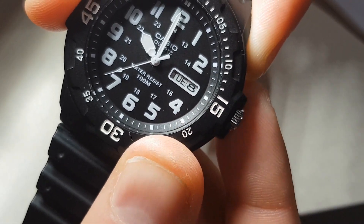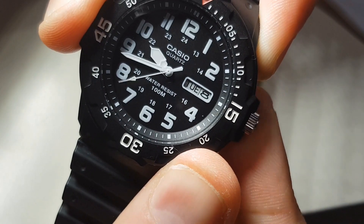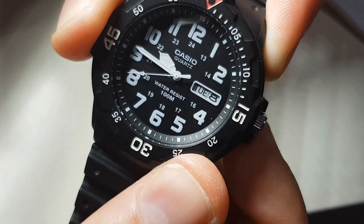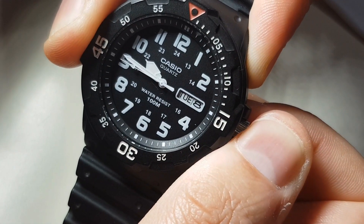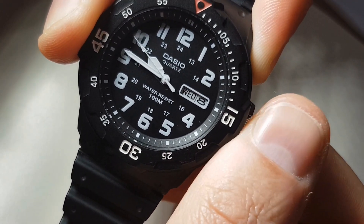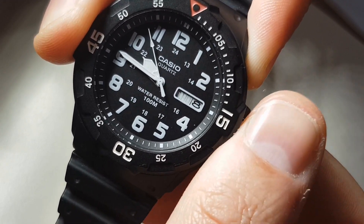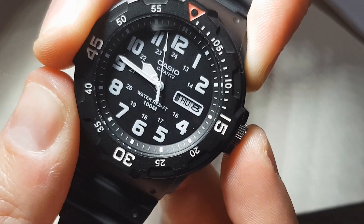The movement is a three-handed day-date movement. The day is shown in both Spanish and English. The model takes the SR626SW battery and has an average three-year battery life. The accuracy of this watch should be plus or minus 20 seconds per month — that's the benefit of quartz. So tell me, why such hate? Why such snobbery towards quartz?